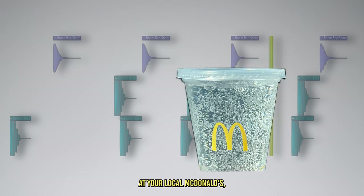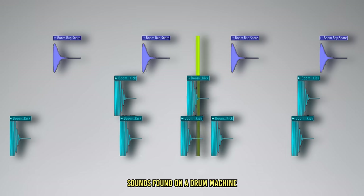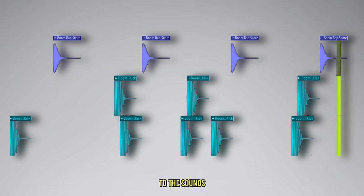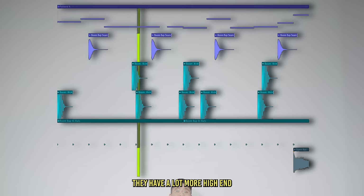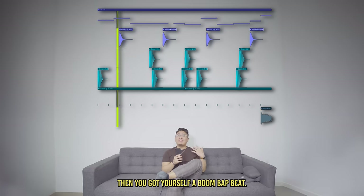Much like a sprite at your local McDonald's, these drums would be characterized as crispy. Lo-fi might use sounds found on a drum machine, while the sounds in boom bap are similar to the sounds you would find in a drum kit. They have a lot more high-end and a lot more energy. And if you add a cool little bass line under it, then you've got yourself a boom bap beat.